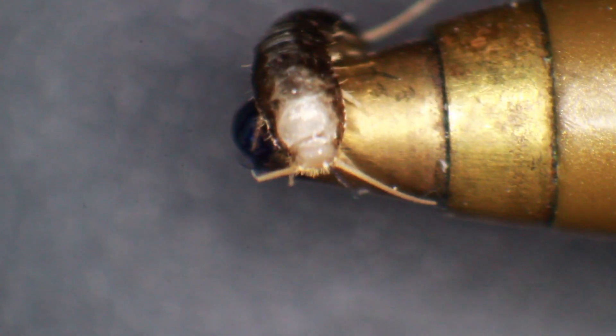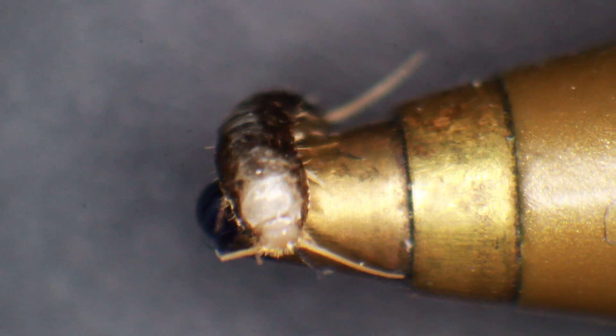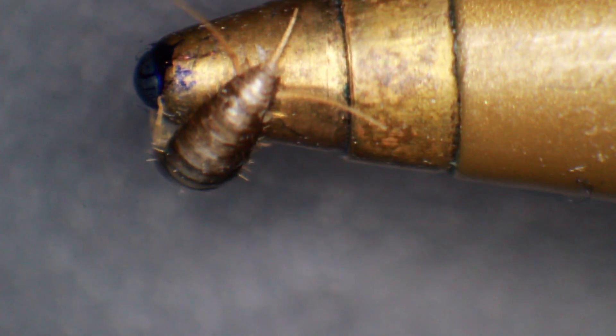They have a fish-like appearance because they look silver and are so flat, but of course they are insects. When they hatch they are white, but later in their life they turn silverish-grayish and start to shine a little bit. I'm trying to turn the pen around so I can see the head better.